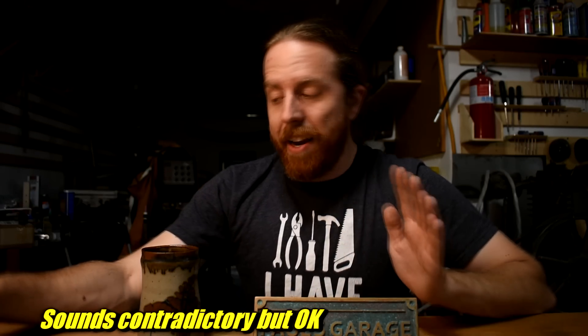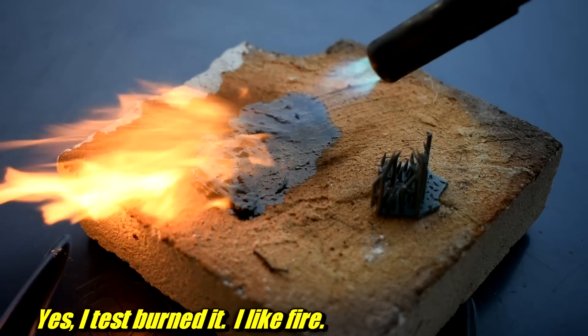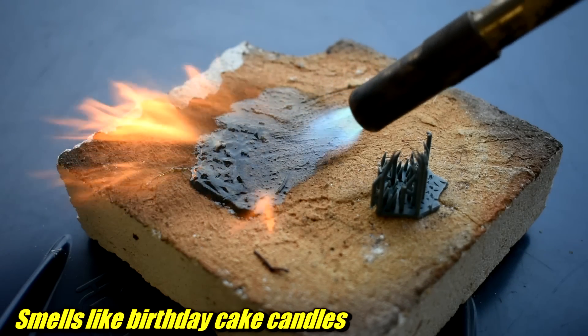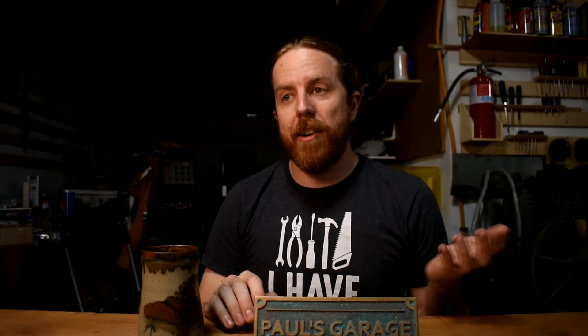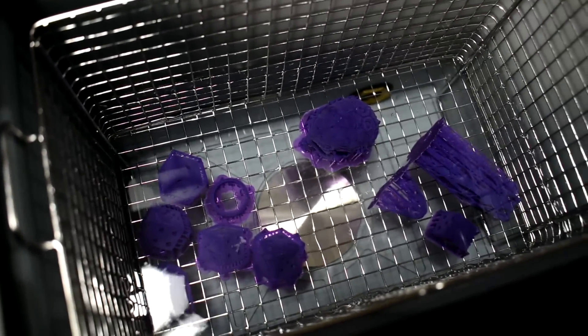I have more print failures with Cast Purple than any other resin on an old Mars 4. I have no problems on a Uniformation GK2 for reasons I'll go into later. Cast Purple, like a lot of these resins, has a lot of wax in there, and that's to facilitate easier burnout and melting away of the resin. It also makes the prints really brittle. Exposure times on that resin are super long, and the prints are very difficult to clean. I would need much longer wash times and sometimes multiple stages. And honestly, I wasn't sure I ever really got them clean until I started using an ultrasonic washing station. That seemed to help.